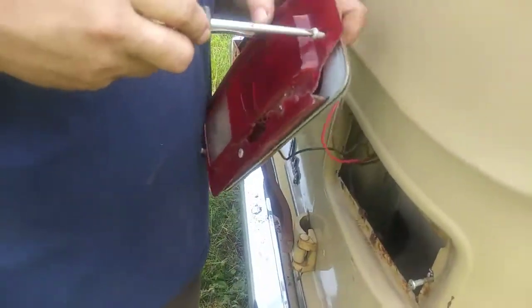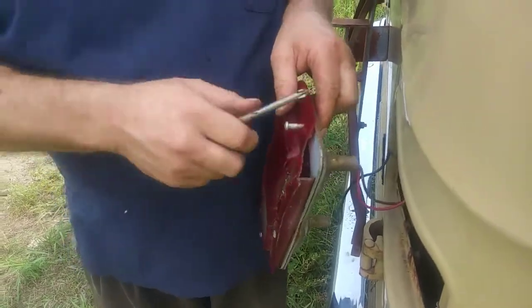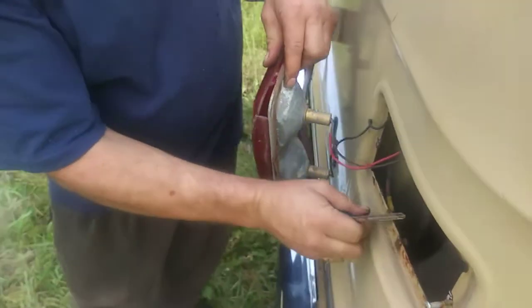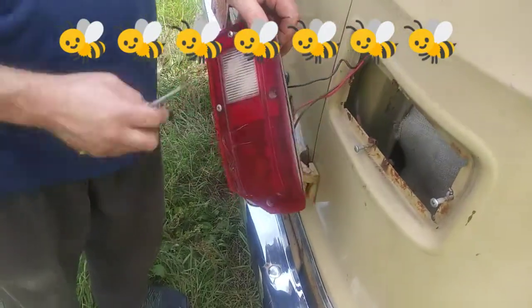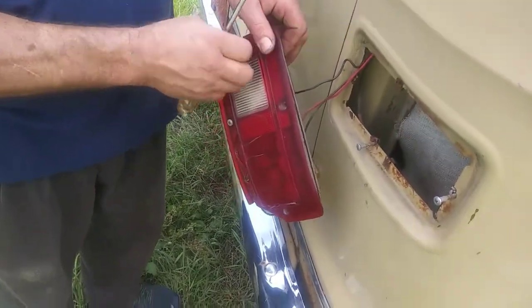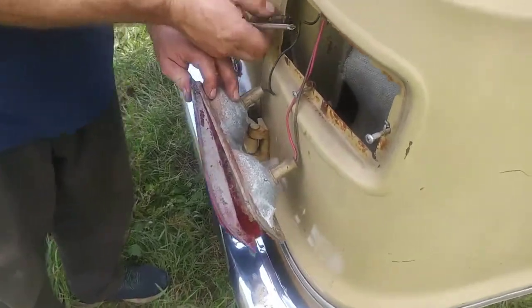More bees please. Taking it apart. I think you have a whole hive in there. Clean bee. We did find a stash after all in there — a stash of bees. That's where the lights don't work.